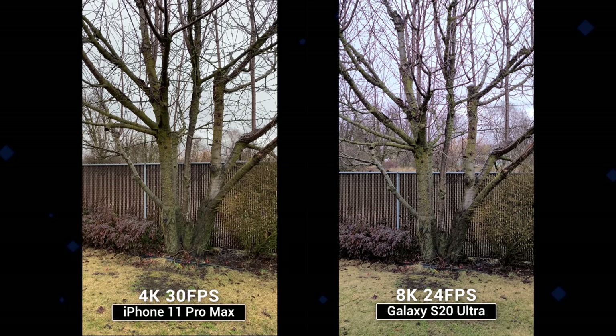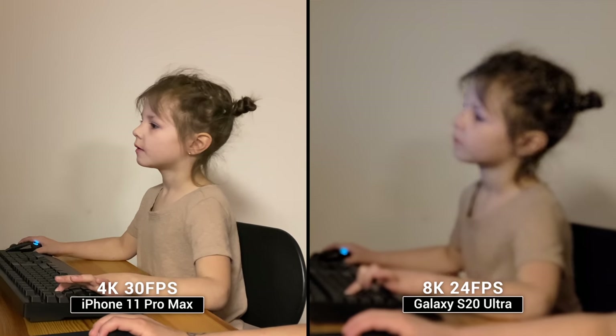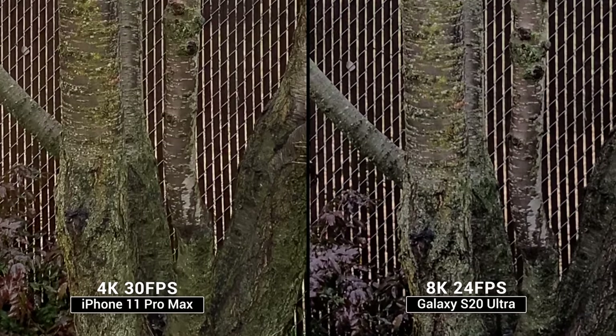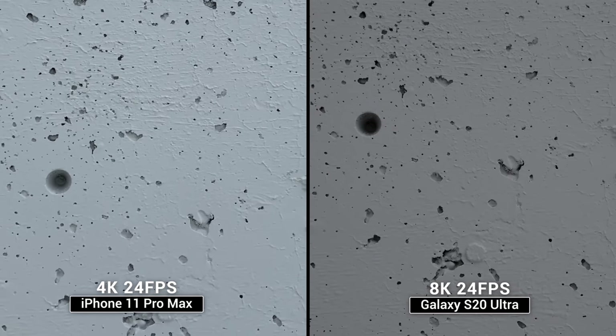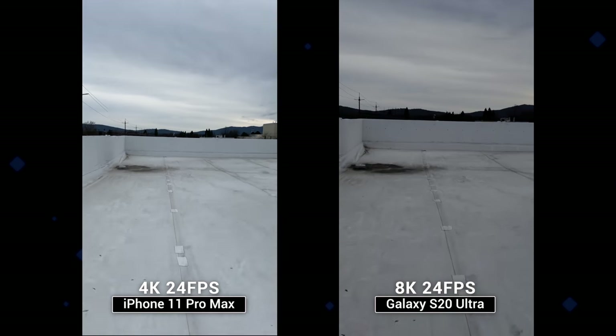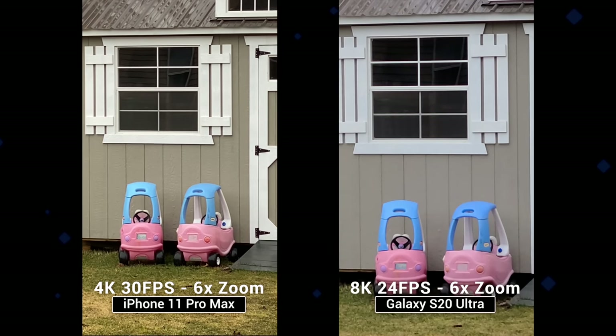The S20 Ultra can't shoot 120fps slow-mo like the iPhone can, but that feature is honestly a gimmick and I haven't used it at all since I got it. We did try out the new super hyped-up 8K video recording mode on the S20 Ultra, but it currently has some pretty massive limitations. The autofocusing speed and reliability is absolutely horrible — it suffered from constant focus hunting, and in some cases it wouldn't focus at all. It's also limited to recording at 24fps and the exposure gets considerably darker compared to shooting in 4K. Not only that, but stabilization goes completely out the window as well, and 8K mode only works on the main lens.